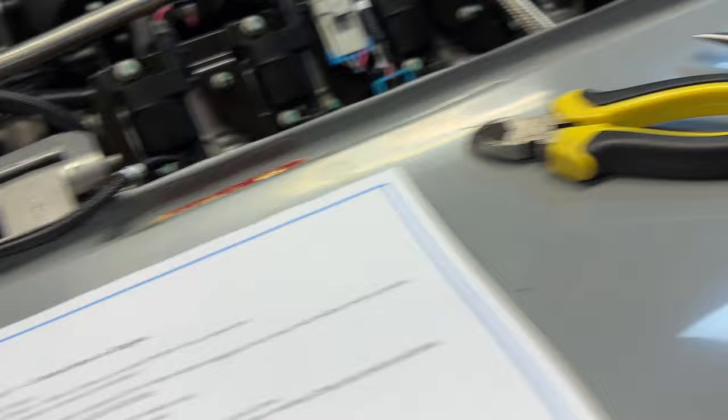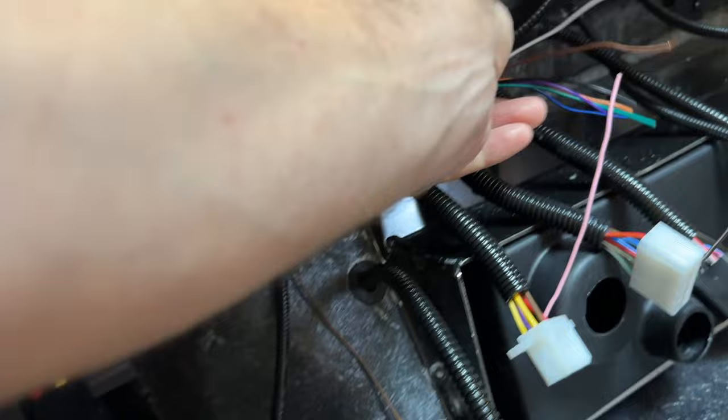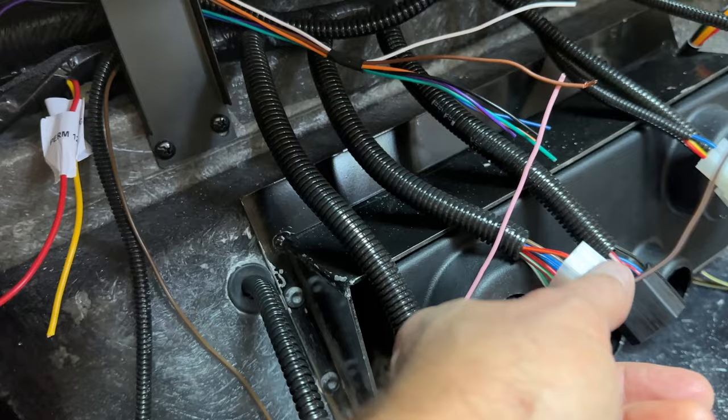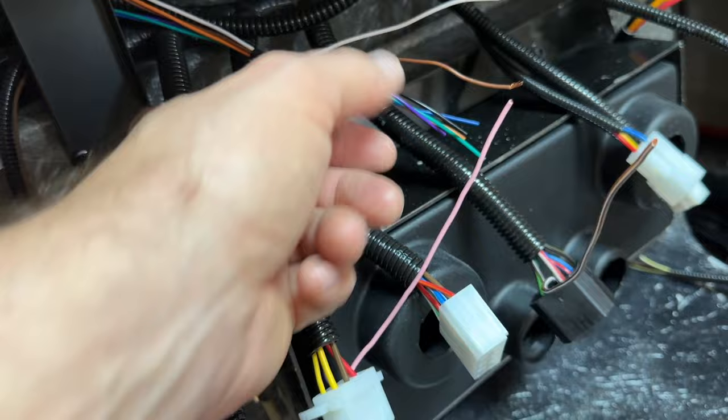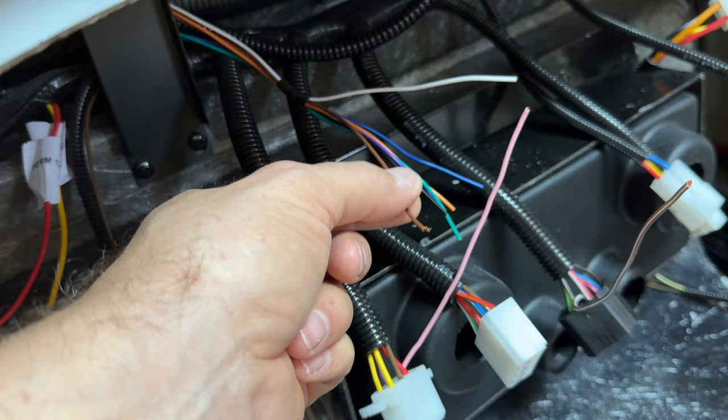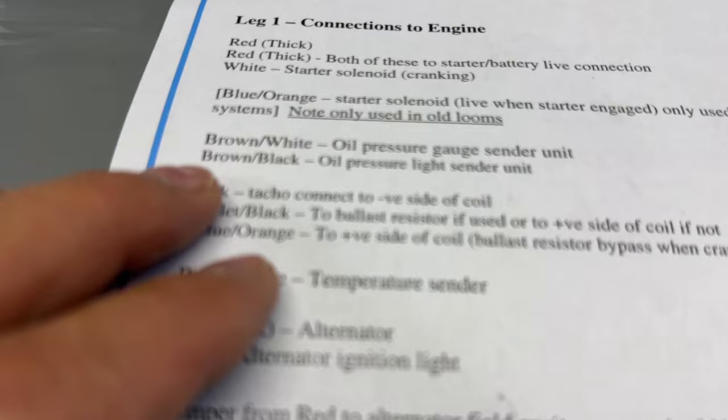Looking at the CANEMS instructions, the oil pressure warning lamp output is brown. The CANEMS loom has a load of connections, and we're going to be using the brown — I'm going to put it into one of these connections or make a whole new little connector with extra connections so it can be quickly disconnected from the dash. That's going to my dash warning light lamp.